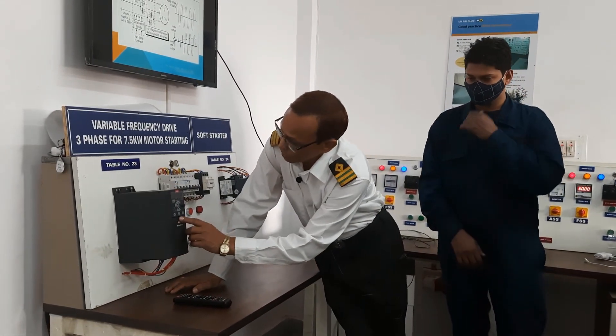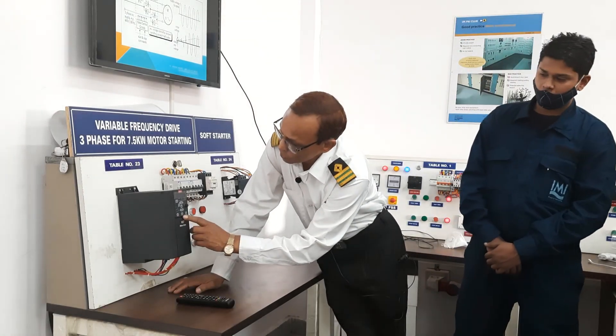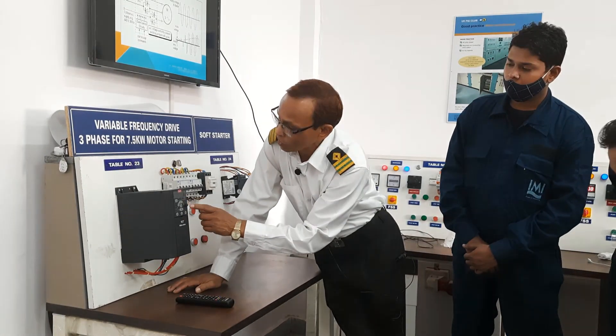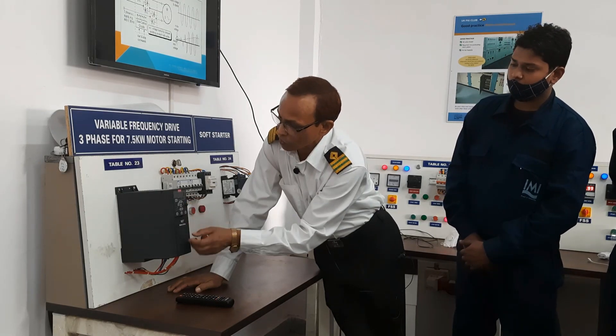This is your switching on — the auto on, hand off, off and reset. Then you have back, OK, the menu, and the control — frequency control.